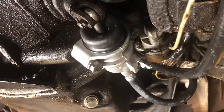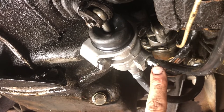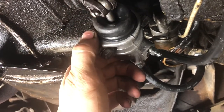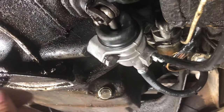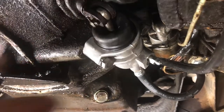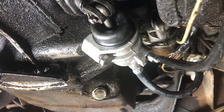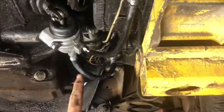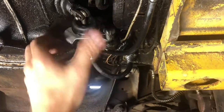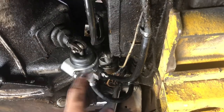Once you get somebody to pump it and you believe you've got it all bled out, while the bleeder is open grab a hold of the slave cylinder and squeeze it down — push it all the way till it bottoms out — and you will always end up getting one last little spurt of air out of it as that bottoms out. Then you tighten it and have your helper pump it back up while holding it in, and you'll feel the pressure come on and it'll be good to go. I wanted to film doing that but I just don't have enough hands to hold the camera and do everything at once. We got a big spurt of air out of it right then.